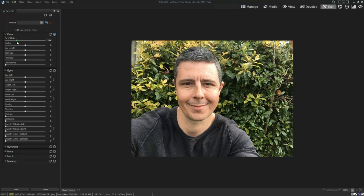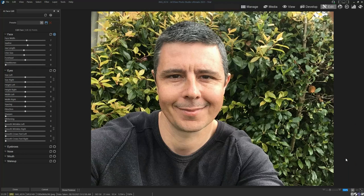So I can make my head big and small. You might have seen this on other similar applications. I can adjust my jaw, alter the jaw length, chin size — I'm going to make this a little bit bigger. And I can also do my cheekbones.